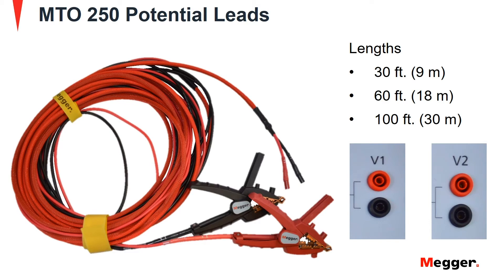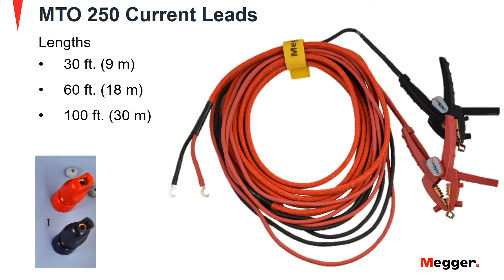Potential leads for the MTO-250 are available in 30, 60 and 100 feet lengths. Similarly, current leads for the MTO-250 are available in 30, 60 and 100 feet lengths.